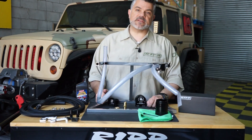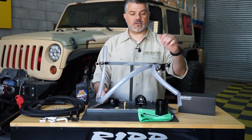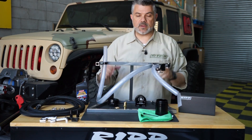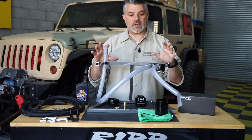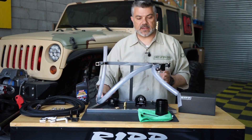Hey guys, welcome back to RIP Superchargers. Thanks for stopping by. Today we're going to have a little bit of fun with the oil catch can that we have designed and manufactured — we've now sold thousands of them. Some of you understand how a catch can works and some of you don't, so this is just a little demonstration as to how and what it does, and why ours is designed the way it's designed.